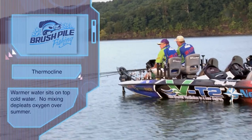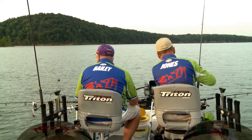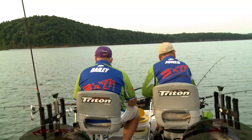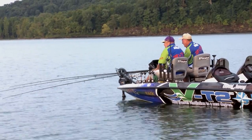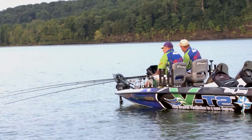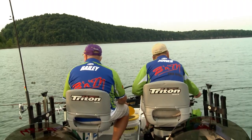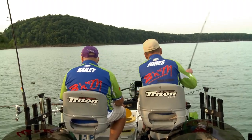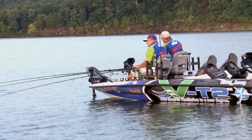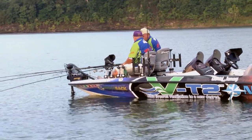That thermocline will generally be around 20 foot, 19 foot — it all depends on the summer you have, it varies, but a ballpark is around 20 to 23 foot. And if you're fishing live bait and you put your bait in and in no time they're dead, that's a good key you're fishing too deep.